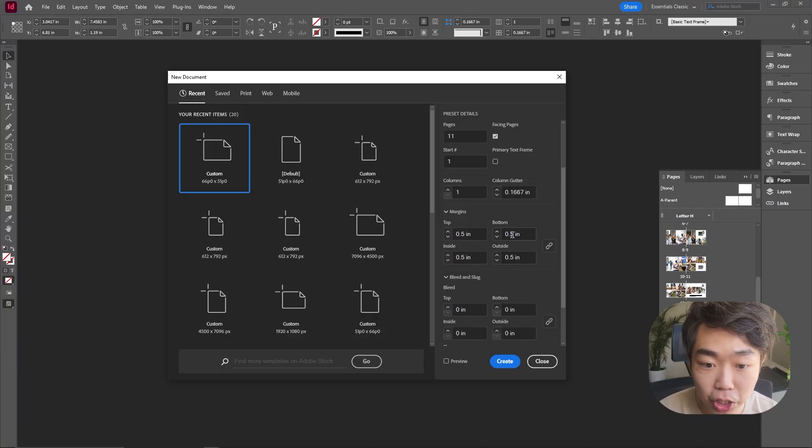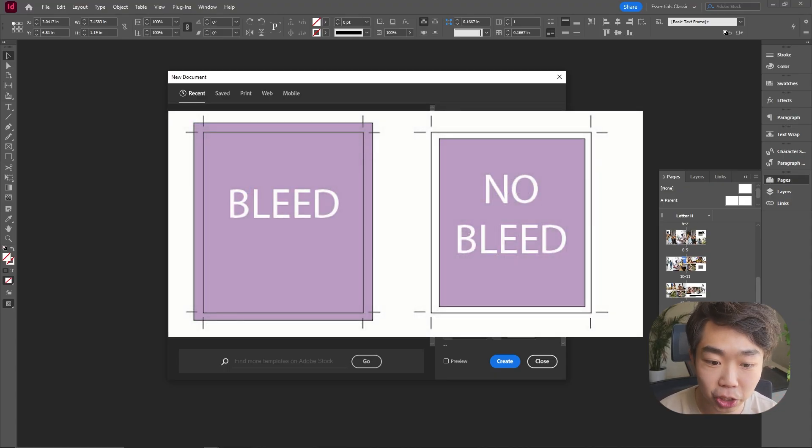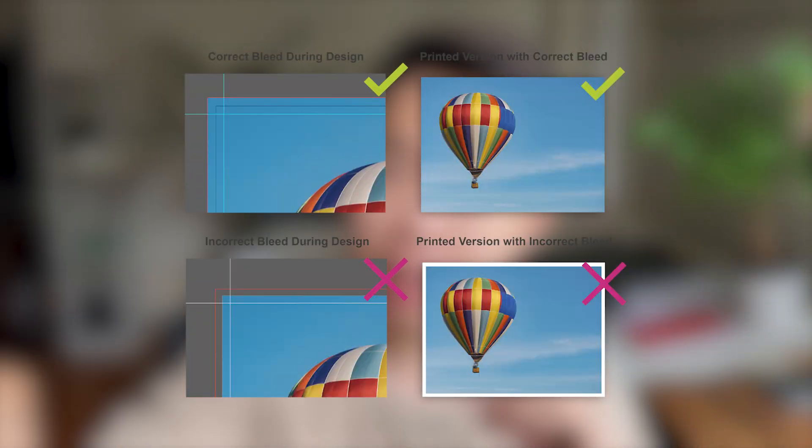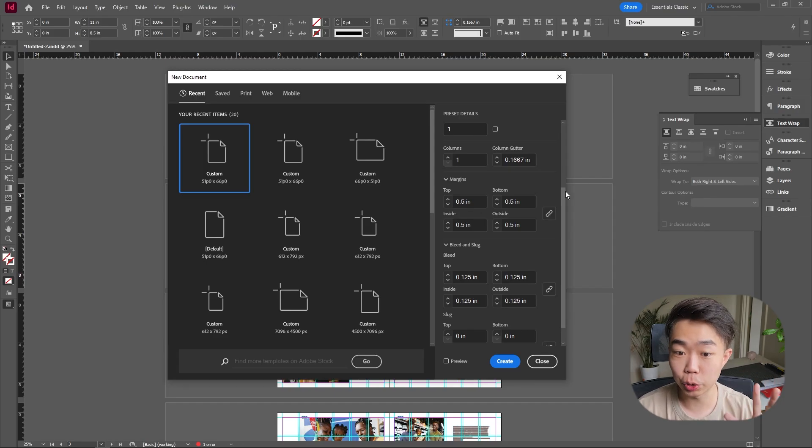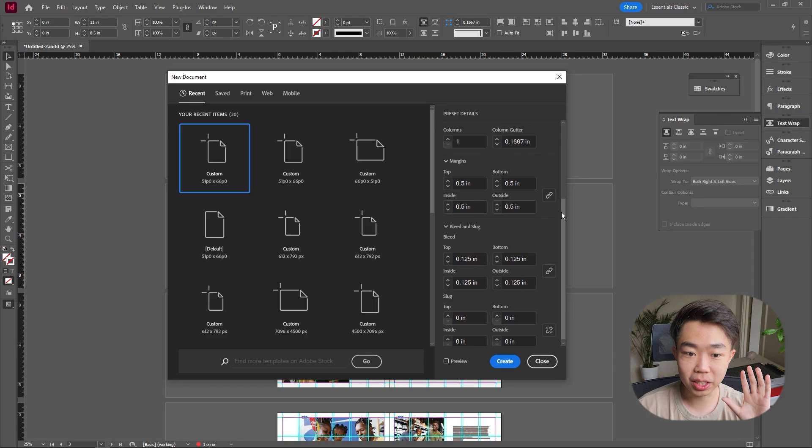We're going to leave the margins at 0.5 inches — a great margin for prints depending on whether you want full bleed or not. If you want images to go all the way to the edge and send it to a local printing press, they'll need a little extra image so they can cut the page without trimming any part of it. Go down to bleed and slug and set it to 0.125 inch.